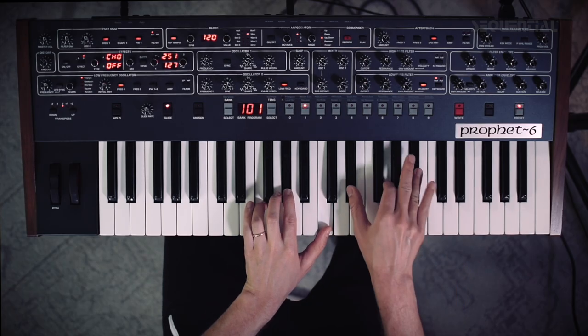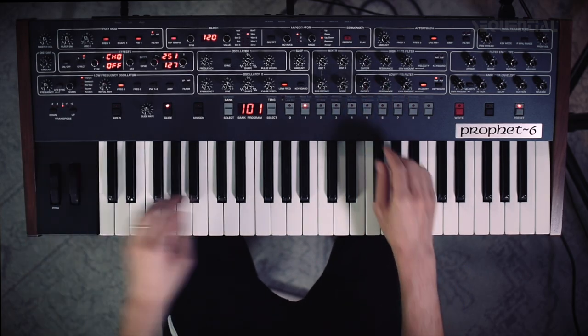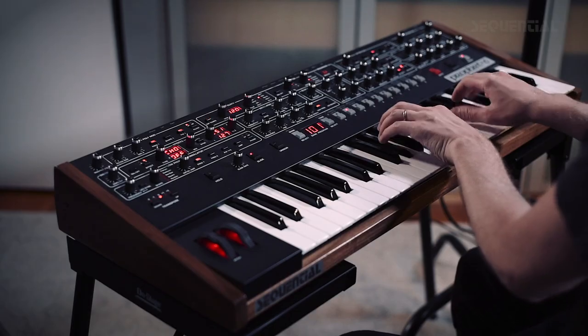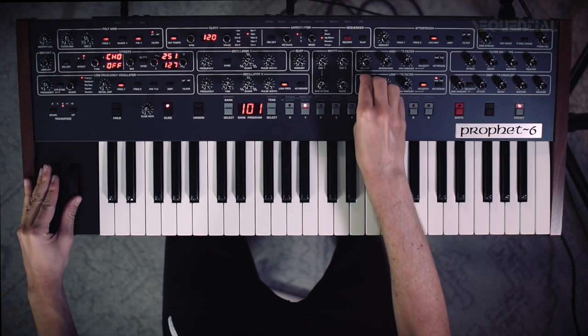Hey guys, today we're going to be talking about polyphonic glide utilizing the Prophet-6 or the OB-6. This is what polyphonic glide sounds like. So what's happening is that when I'm playing these chords, every note is actually moving with glide. It's a desirable sound in many cases — it's a unique sound.